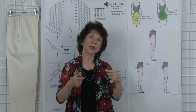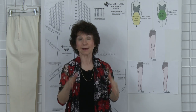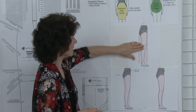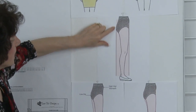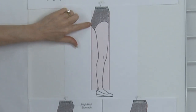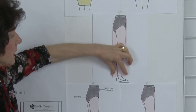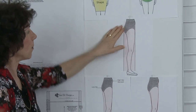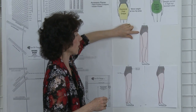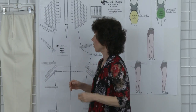your high hip and your full hip. Well, no matter what your hip shape is, the Sure-Fit Designs pants pattern is designed to hang from your fullest dimension. So if we take a look at this illustration, you can see this basic silhouette hanging off of the buttocks. The leg does grade narrower, but the fabric is going to hang from your fullest dimension. So let's take a look at the master pattern.